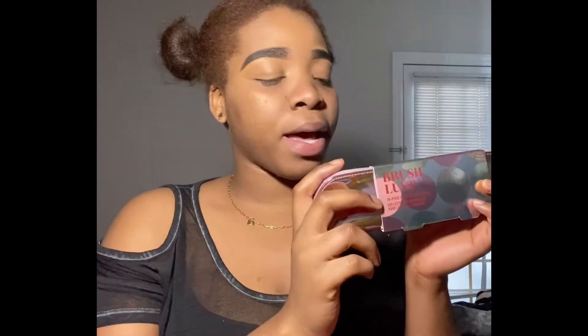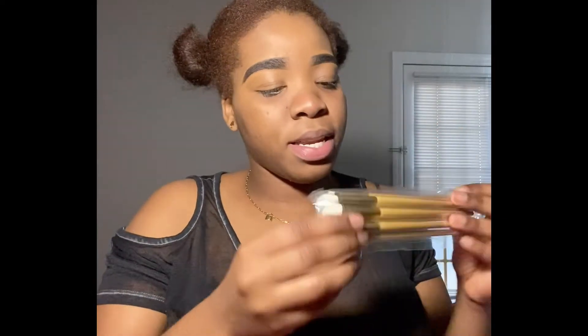It's from Morphe. I really love the color — the holographic paint color. It tells you all of the brushes here, so when you unzip the bag, you get these brushes here. The colors are so nice, and we do get a different package for each brush.